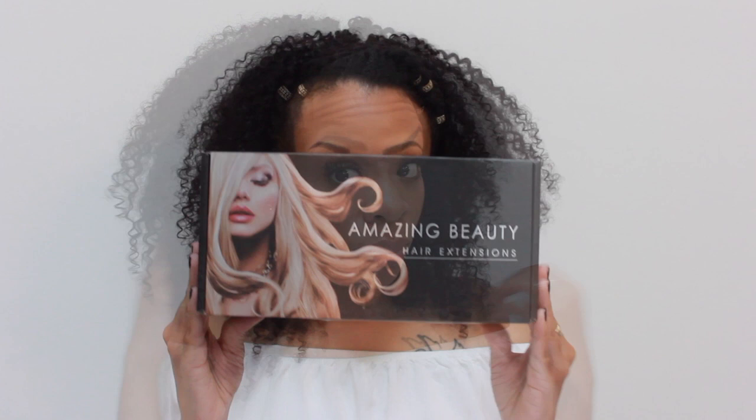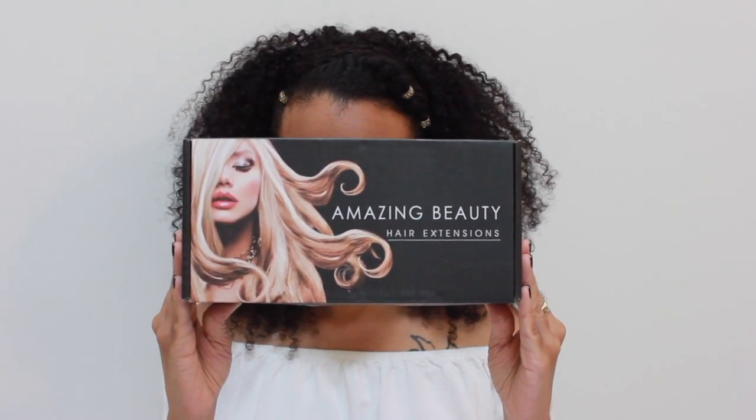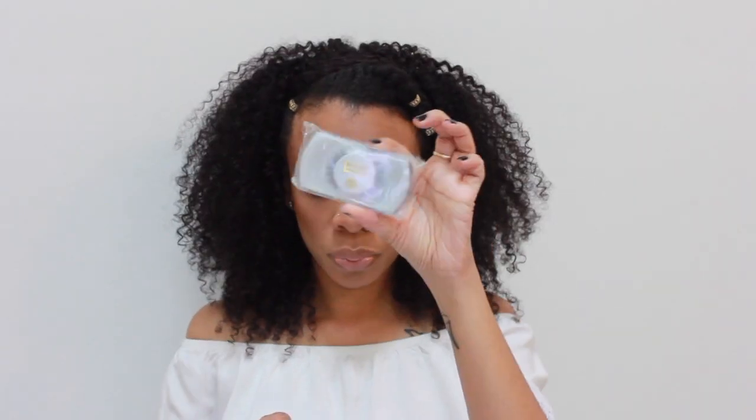I have them in a 14 inch and also a 16 inch. I received this cute little box from Amazing Beauty Hair Extensions, and the box came filled with a bunch of goodies to help me care for my hair. The first thing — this is what the hair came in — and it was wrapped up.